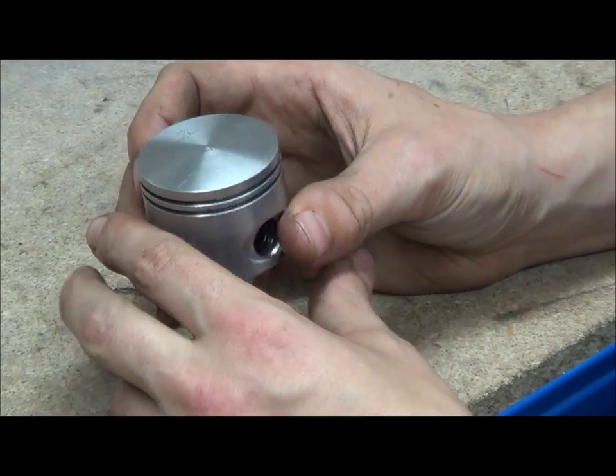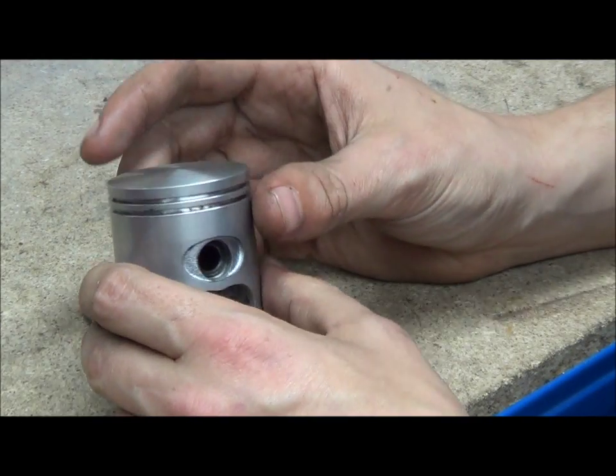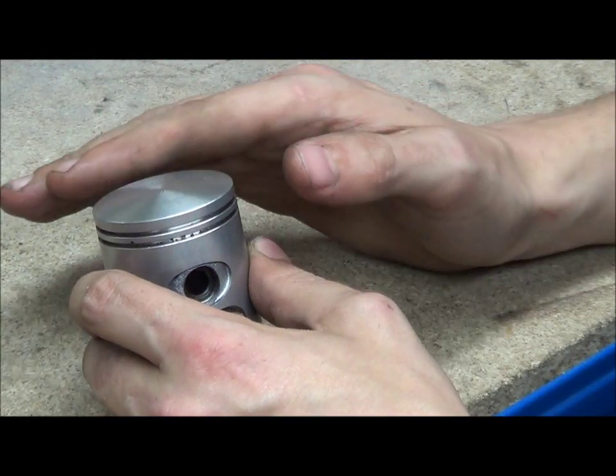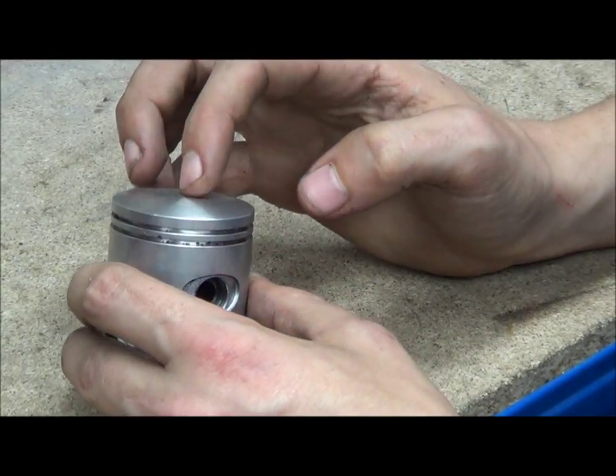You can have three types of pistons for two strokes: you can have dish pistons, flat pistons, or dome pistons. This is an ever so slightly domed piston crown.